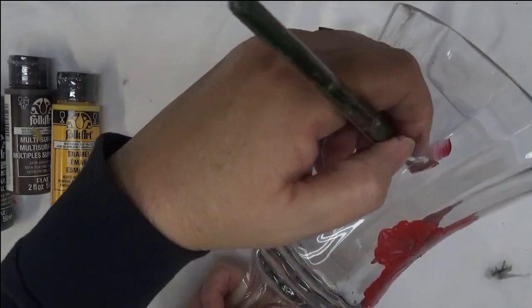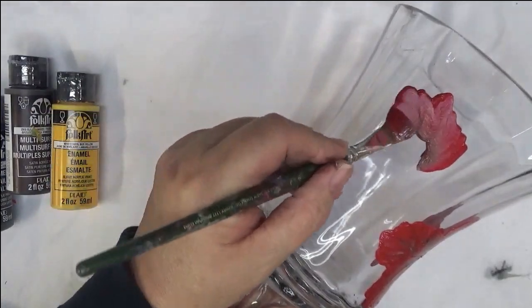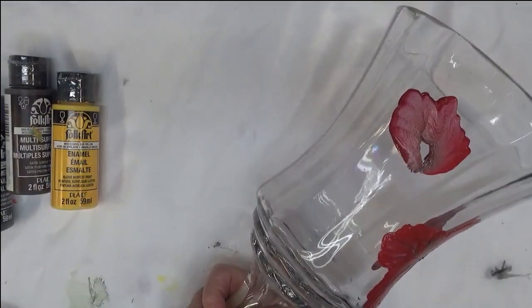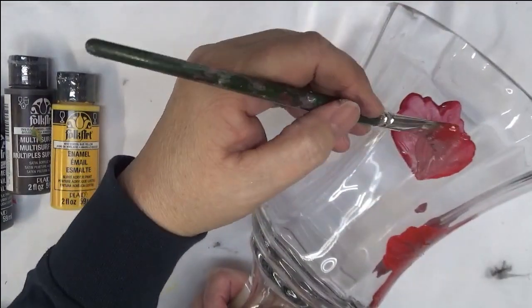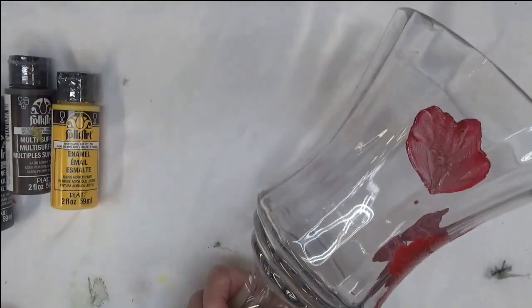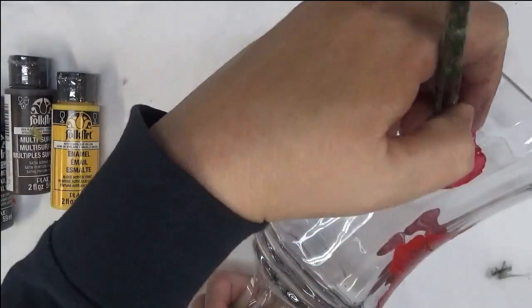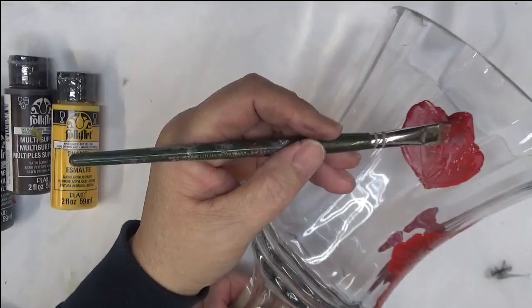Now I'm just going to be doing — this one is going to be just kind of one that's partially opened. I'm just kind of going around, once again trying to get it to be more opaque.